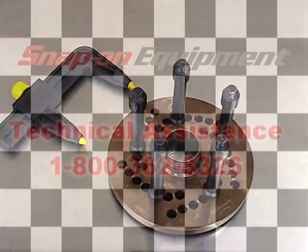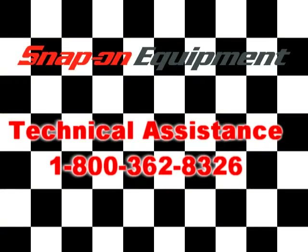If additional technical assistance is needed, call 1-800-362-8326.